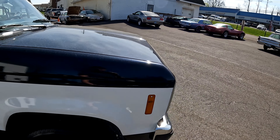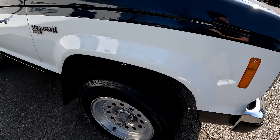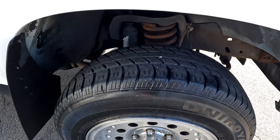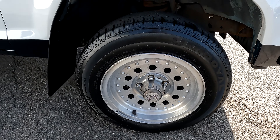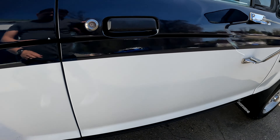Starting off on this fender, got a little scuff mark right here. Tires are pretty decent, rims are in good shape. Moving to this door — this door doesn't have much flaws at all.